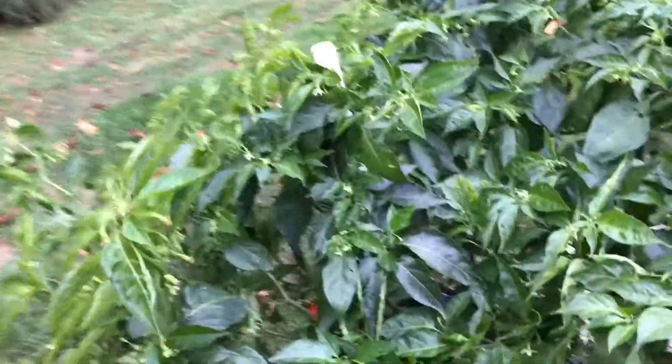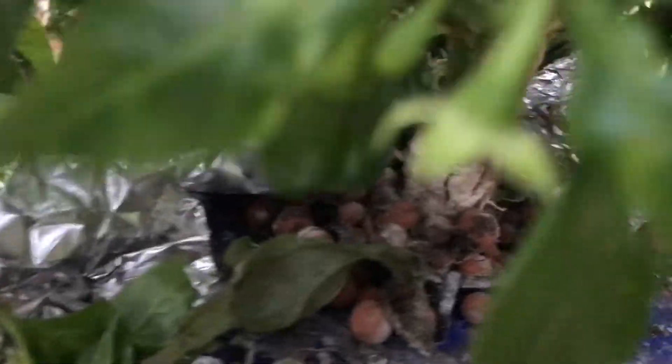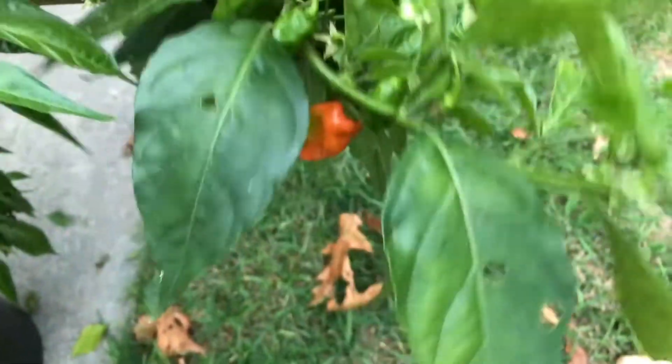I unplugged this yesterday so it's starting to droop down a little bit, but it still looks pretty healthy. I wish I had a tape measure because it's got a really nice size canopy on it in front of the size container it's in. It's got a nice size trunk on there, the little supports worked out pretty well, and there's some more fruits there. I'm really happy with how it did.